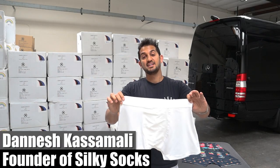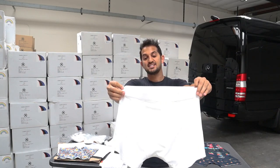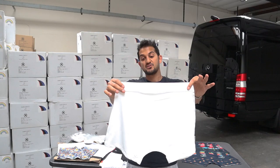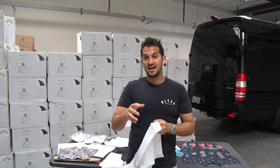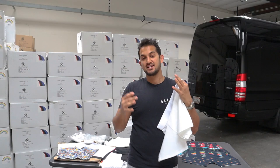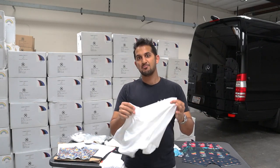Hey guys, Danish Kossumali here, back for another video. Today I'm going to show you guys the all-new Silky Sublimation Boxers and Underwear. I went through a lot of development, energy, and time to get this right, so I want to give you that story, tell you what that journey was like, and go through some of our blank and printed styles.